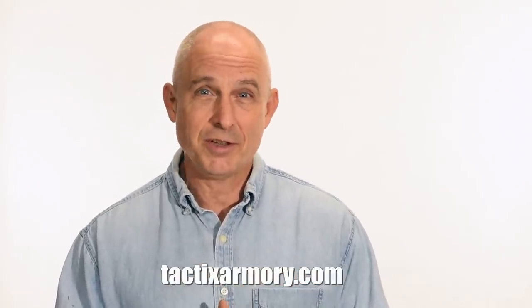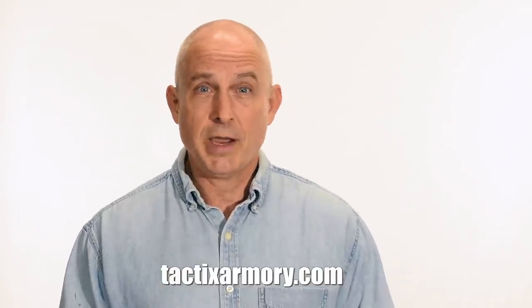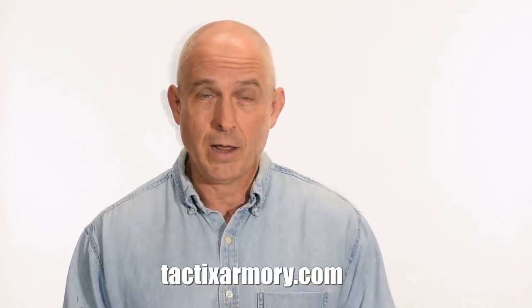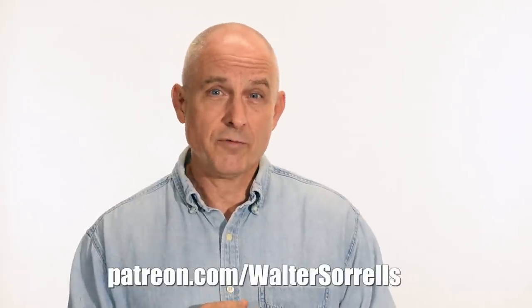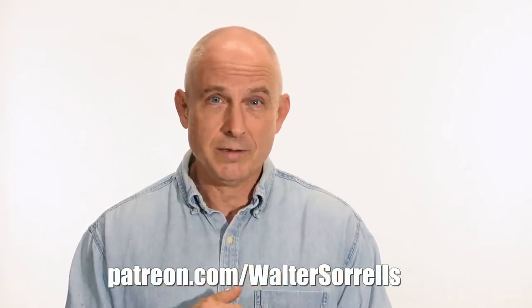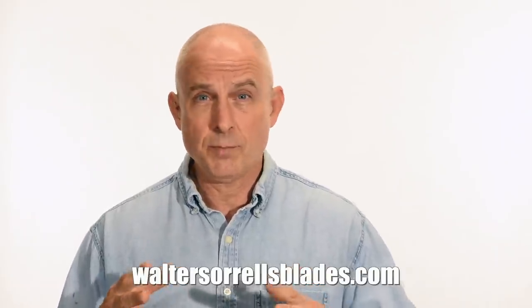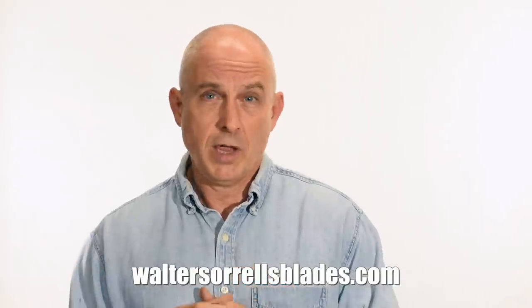Thanks for watching, guys. If you like what we're doing here, please subscribe and make sure you click on that bell so you get notified of all the latest videos. Want to buy a knife from me? Check out my modern blades at tacticsarmory.com. You can support our video making efforts on Patreon — I've been making these videos for about 10 years, so I hope you'll show some love for all that hard work. If you're interested in making Japanese swords, check out my full line of Japanese sword videos where I show how to forge, polish, and make fittings, handles, and scabbards at WalterSorrellsBlades.com.